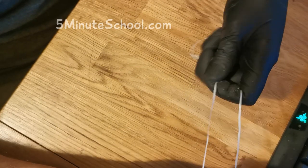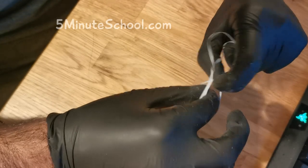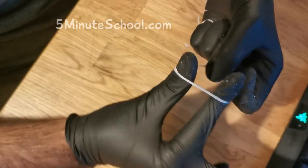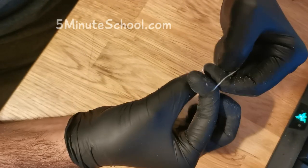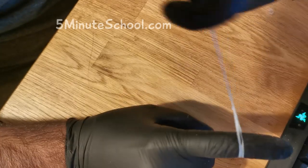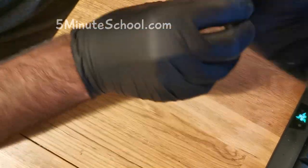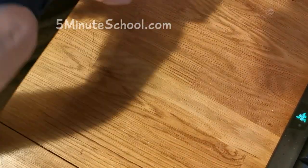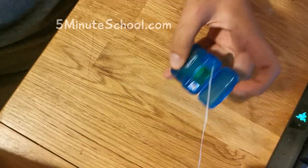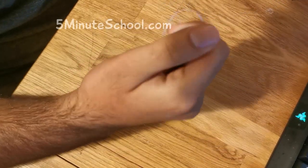We grab the piece of floss like this. Alright, so that's how it's done. I'm going to show you now — I'll take these gloves off and show you how to do it. So we take our piece of floss like so. Remember I said about 15 to 20cm.